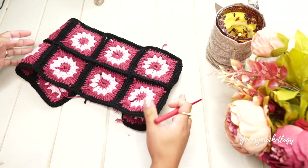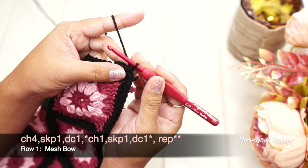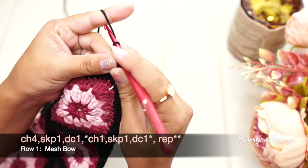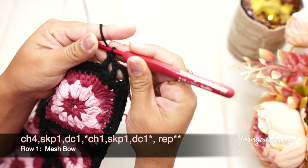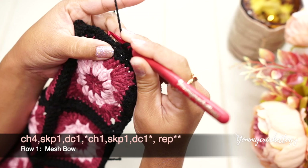When you fold the panel, these two ends shouldn't be touching each other. Attach your yarn again at the side of your panel, secure the yarn, and chain four — this time we're starting the mesh. Skip a stitch, chain one, skip a stitch, and double crochet in the stitch after that. Continue your pattern of chain one, skip a stitch, and double crochet next until you reach the very end of your panel.